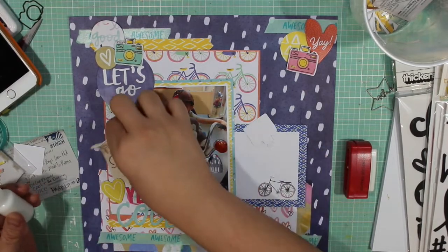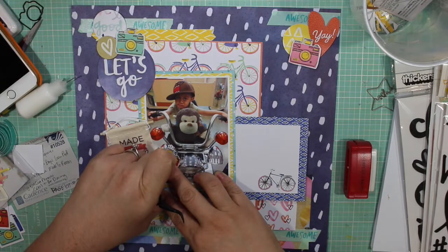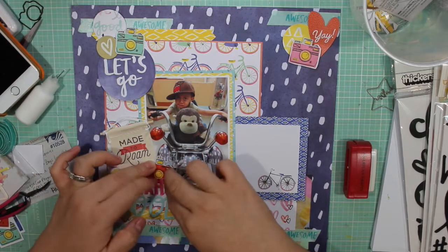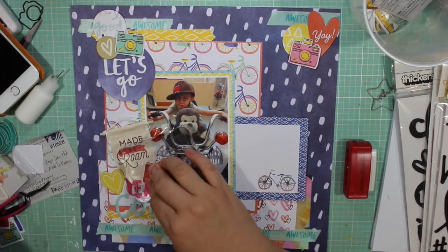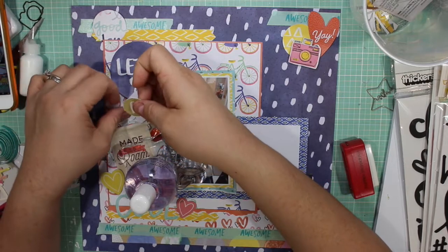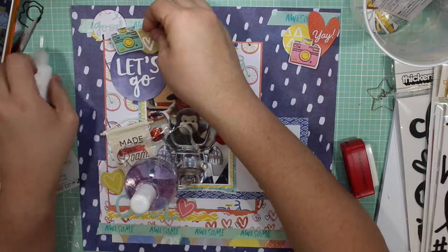I do end up liking the Made to Roam flag — I didn't have another place for it but wanted to incorporate it, so I made a space for it. I also made a little space for an orange camera, using a stamping block with a nail polish bottle to hold it down temporarily. I'm forming my top left cluster and I like the look of it.